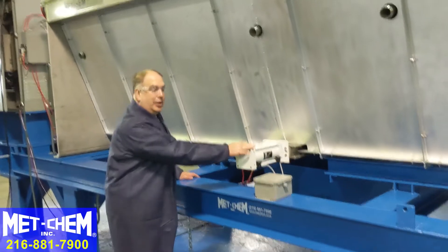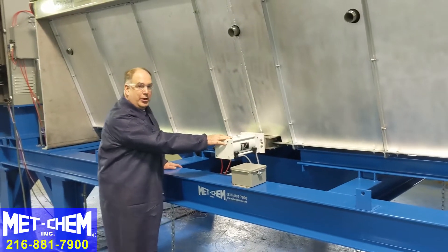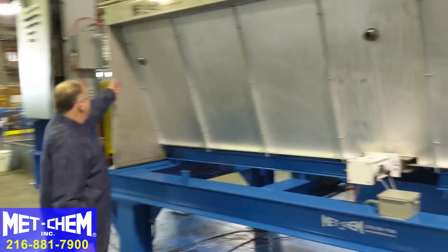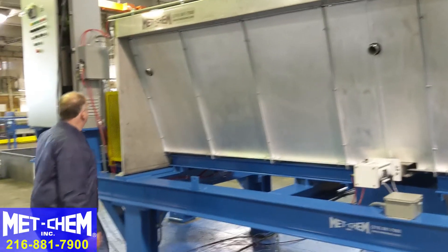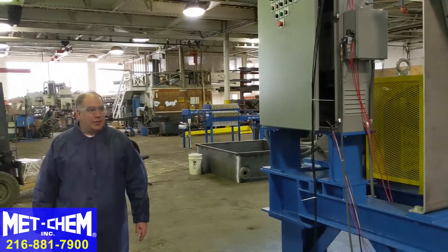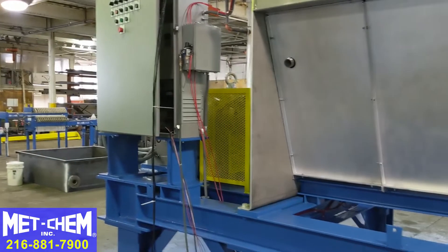This is the other pneumatic actuator to open the sludge gate. These are the other three steam inlets. And then we're back to the control panel — that is the Metchem 50 cubic foot steam heated sludge dryer.